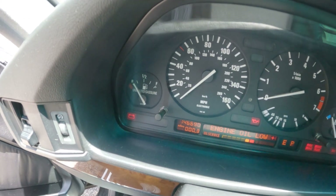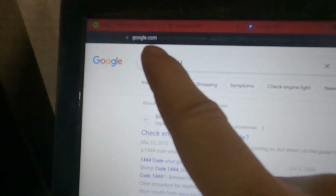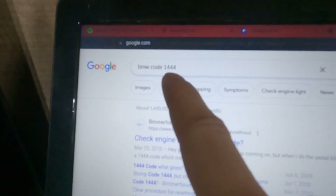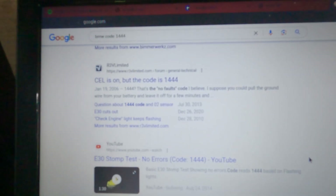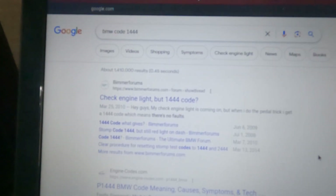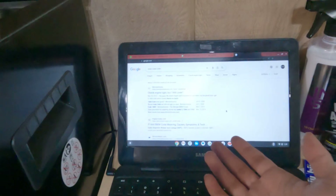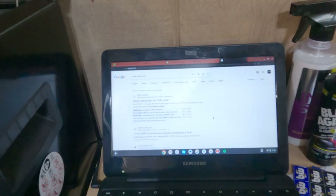So I have code 1444. I'm gonna google that and let you know what it is. You just google 'BMW code' and then the number 1444 in my case. And I found out that 1444 means that there are no codes — which is weird because just the other day I was getting an O2 sensor code and my exhaust smells like fuel. The O2 sensor code is 1215 or 1221, something like that.